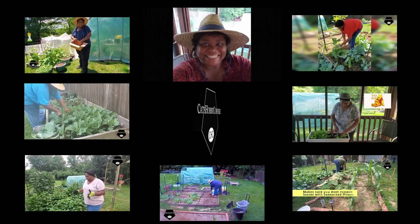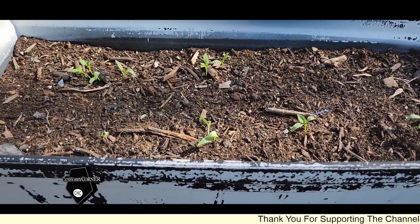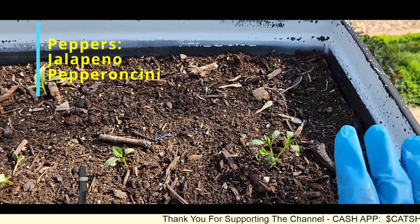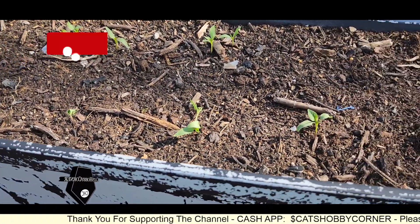Hey y'all, welcome to Cat's Hobby Corner. Hey guys, good news — I told y'all we planted some jalapeno peppers, and as y'all can see, they are trying to bloom on us.